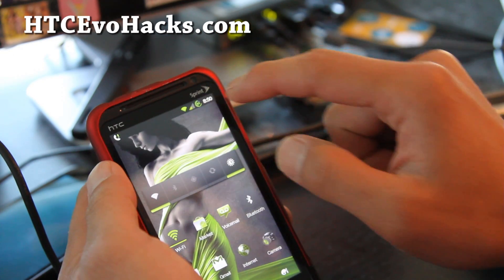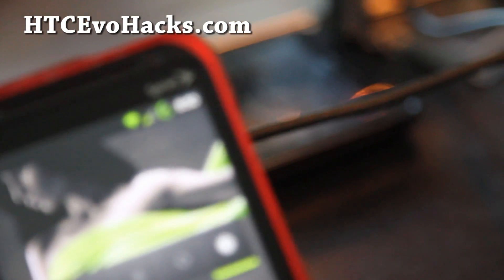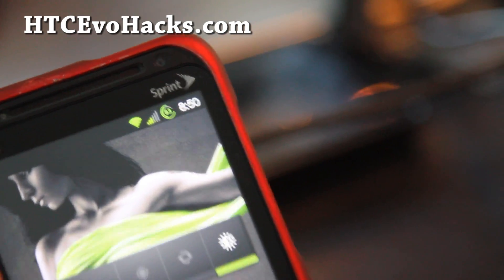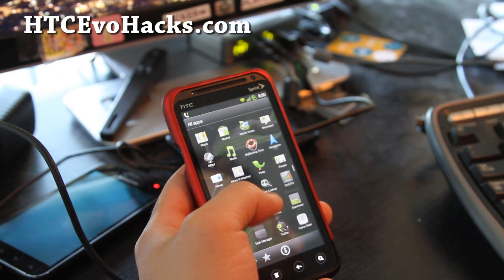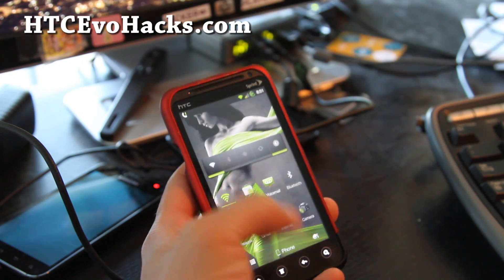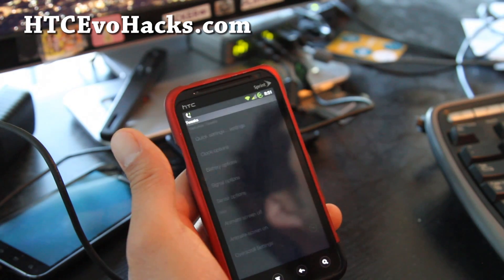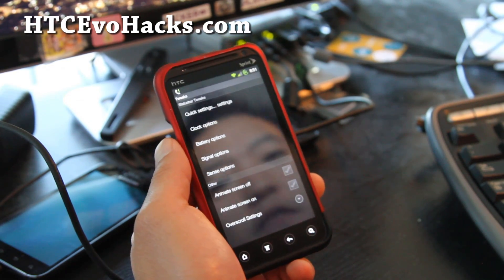You also get the battery stats up there — let me show you real quick so you know how much battery you have. And there are actually some tweaks you can do. It's called Infected Tweaks, under Menu > Settings > Infected Tweaks, so you can be completely infected.